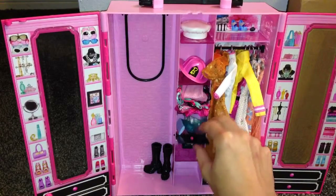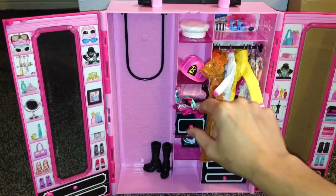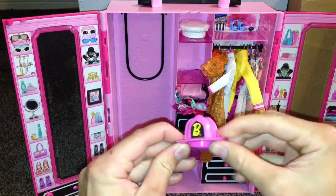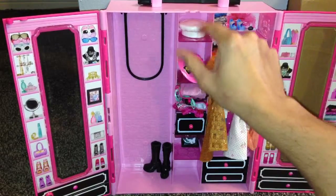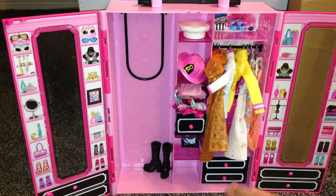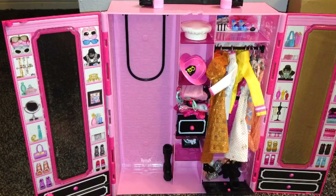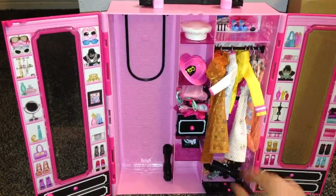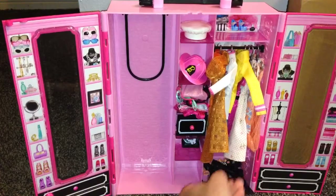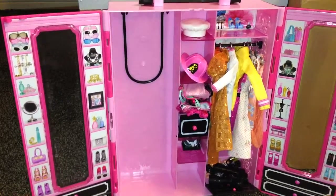My Barbie is working for the fire department, so I have her fire department hat right here. And she's also a chef, so I have her chef hat right here too. These are her fire department boots right there. Let's see if we can fit these big old giant boots in there — look at that! These big old giant boots fit in here. That's amazing. So she can fit all of her shoes and accessories all in here.